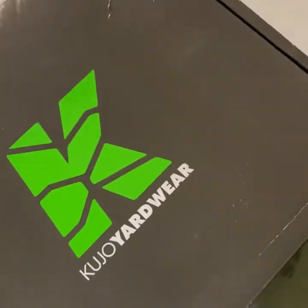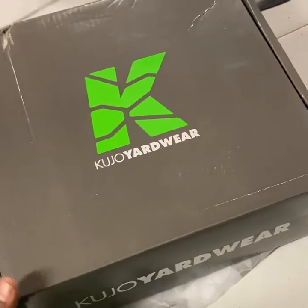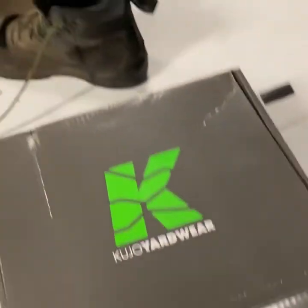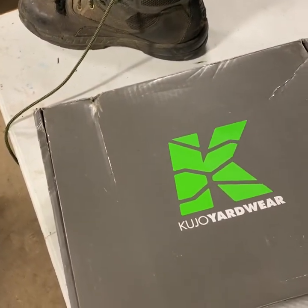I went ahead and got me another pair. For this season — for everything, really. I'm still going to be wearing these, probably more so for my landscape days.